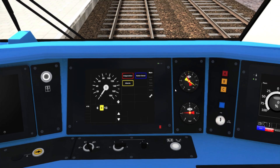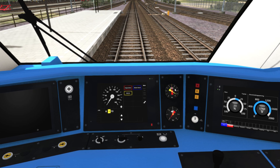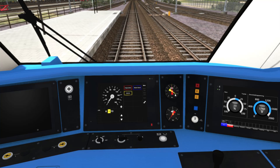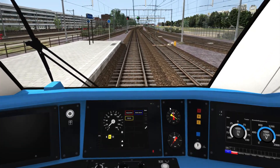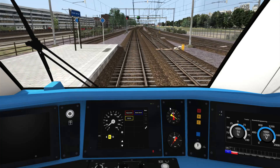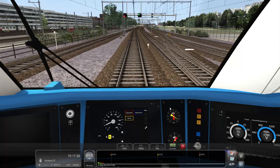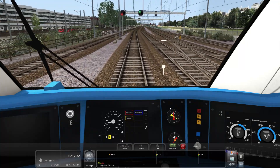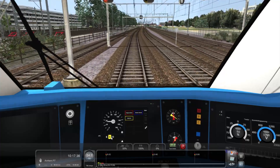Shift+Enter on the keyboard turns the dead man system on, and U on the keyboard turns the ATB on. As you start to drive, the ATB system constantly monitors the next speed limit ahead of you. ATB will only show the next highest speed limit, so you have to pay attention to speed limit signs on the track itself. At the moment it's displaying an 80 km/h speed.